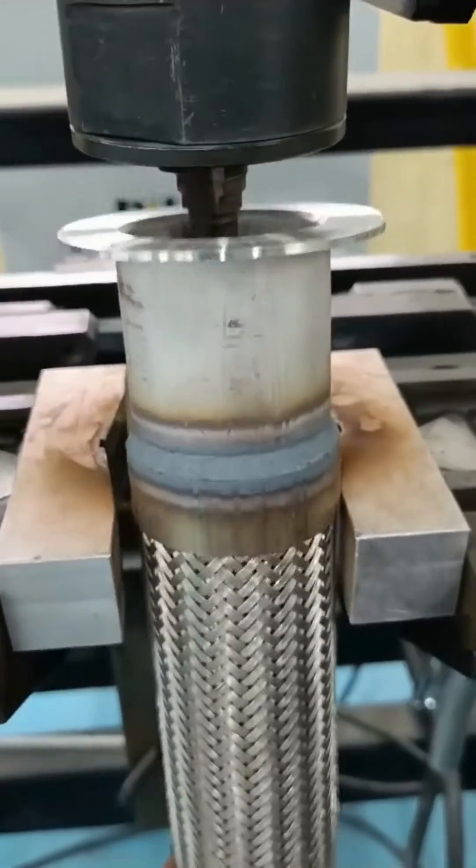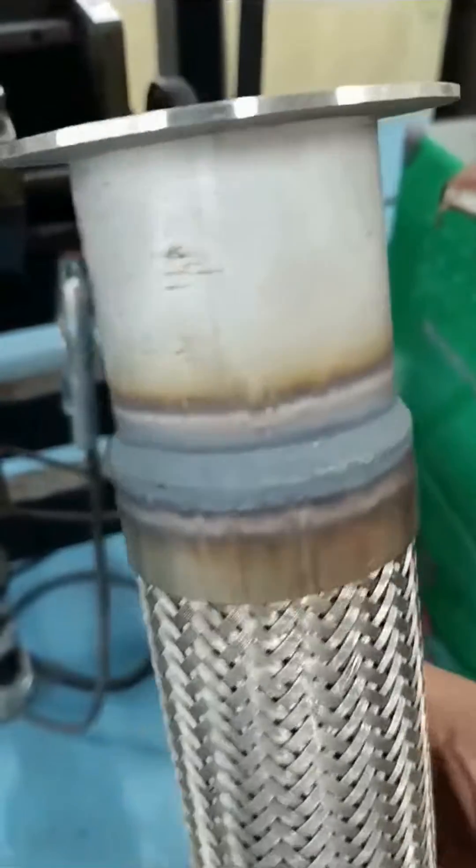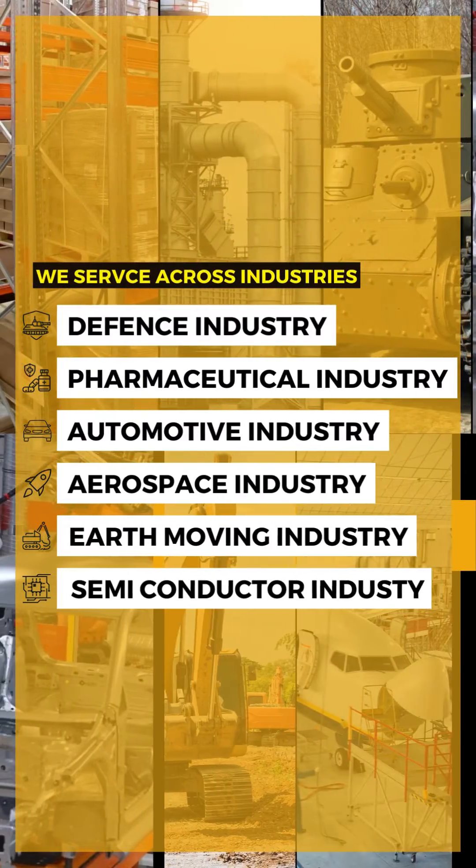Experience the future of connector welding with Nikit Engineer's Welding Automation and Robotics Solutions. Contact us today to elevate your welding capabilities and stay ahead in an ever-evolving industry.